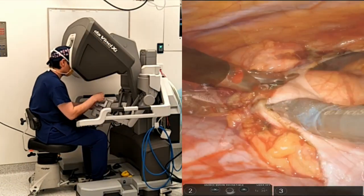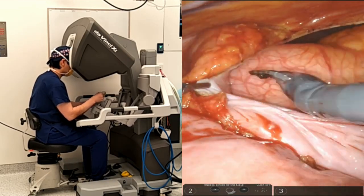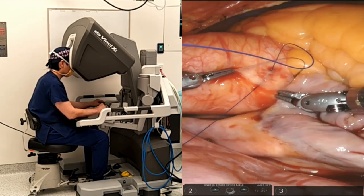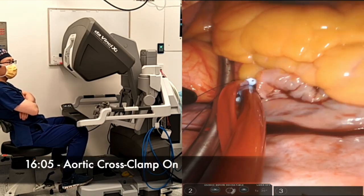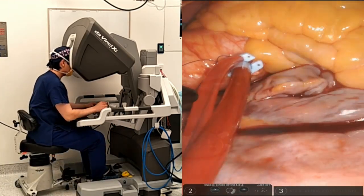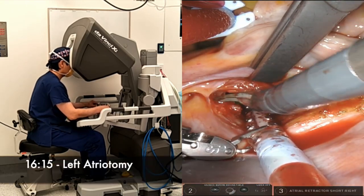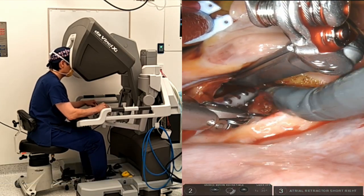After the pericardium was opened, a purse string was placed to secure the aortic fluid needle. It is my preference to use a Chitwood cross clamp and antegrade custodial cardioplegia to arrest the heart for all robotic mitral cases. After the left atrium was opened through the Sondergaard's groove, a left atrial retractor was positioned.